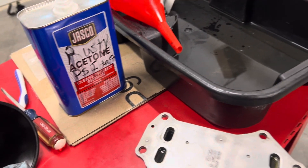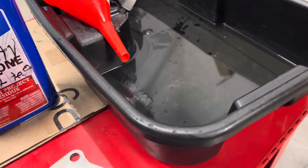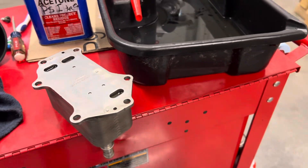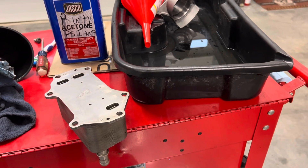Acetone evaporates very rapidly, so you want to make sure to do this test quickly. If you leave a pool of it out, it not only smells great in your shop, but it will also disappear pretty quickly. And it'll strip the paint off your toolboxes as well, so be careful with that.